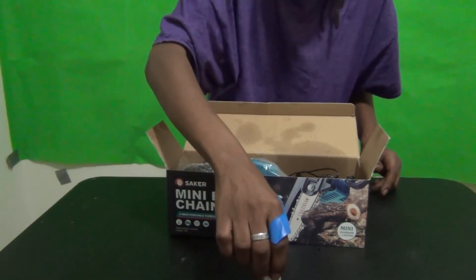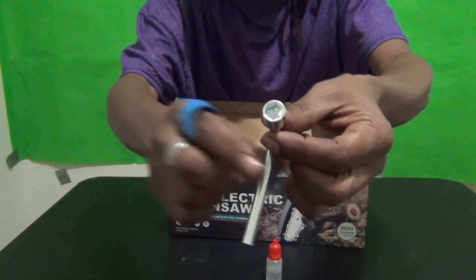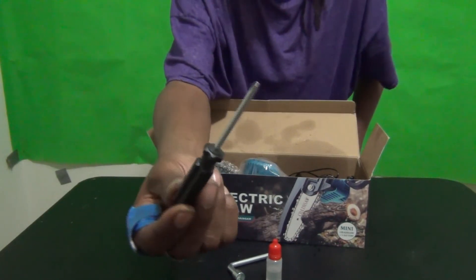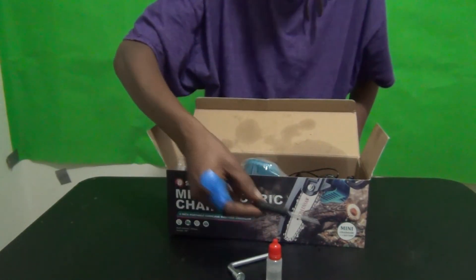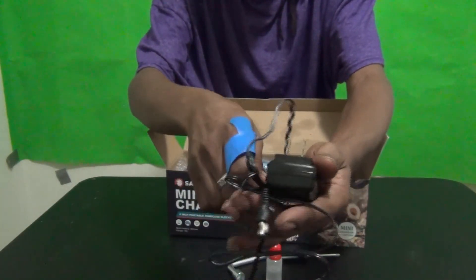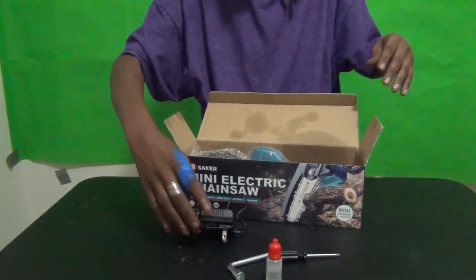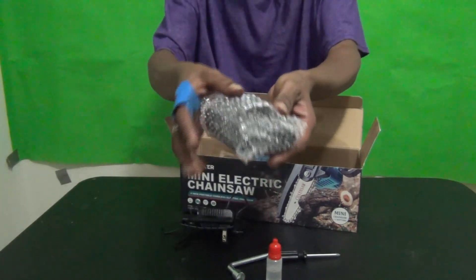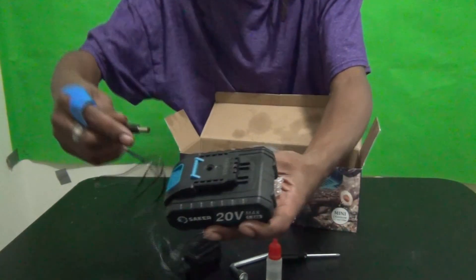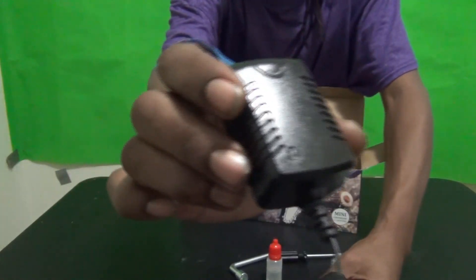Second thing I see is some oil — that's to oil the blade and chain, like my dad always told me when he used real chainsaws. Next we have a lug wrench — we'll see what we need that for. Then we have a Phillips head mini screwdriver for a mini chainsaw. Then there's a charger, because this is handheld and rechargeable, so it comes with a charger.